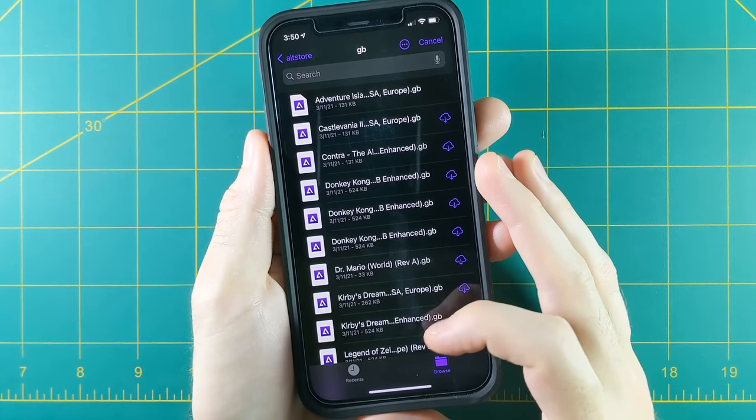Unfortunately, even though Sega Saturn runs really well in Provenance, none of the buttons seem to register with the console itself — so you can't actually play any of those games, you can only look at the title screens, which is kind of annoying.